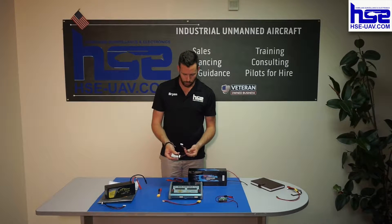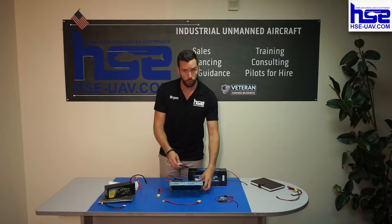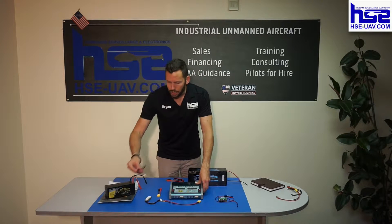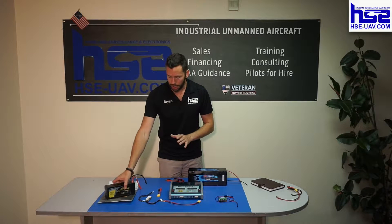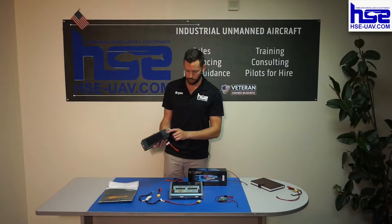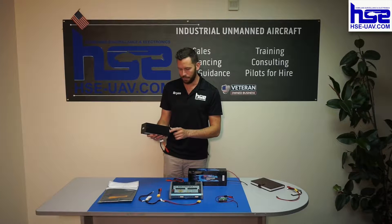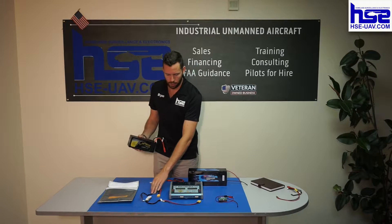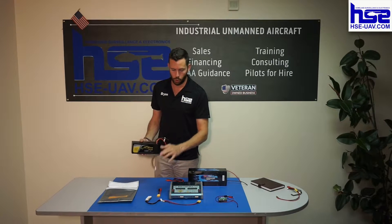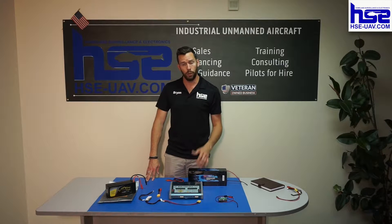Next we've got a balancing board and the cable that goes from the balancing board — hooks at the top here — and then connects to the very bottom of the charger. And then finally the cable that connects the balancing board to the battery. Depending on your type of battery, the connector will be on the bottom. If it's different, look around — you'll see a six, seven, or ten-pin plug. The battery will come with its own or the charger itself comes with a lot of generic ones.